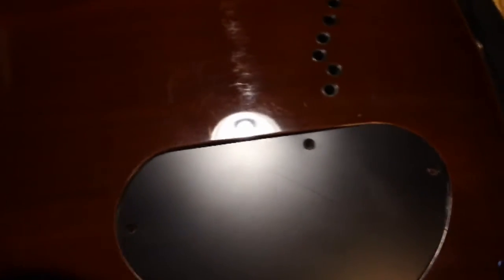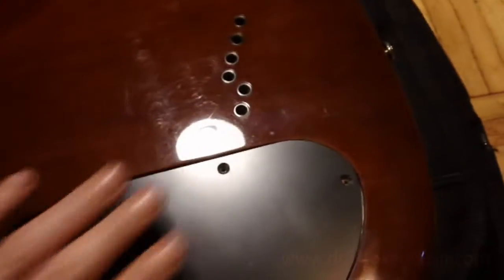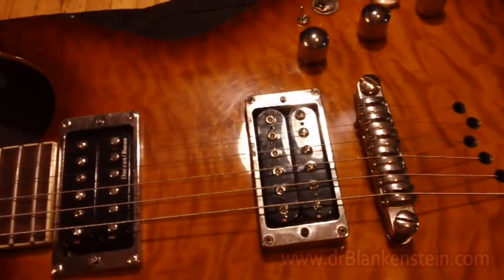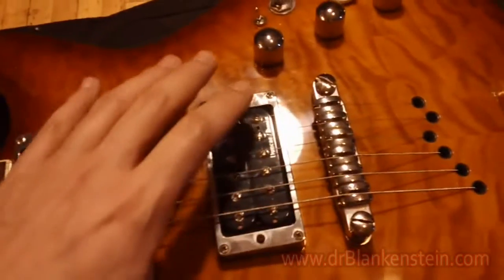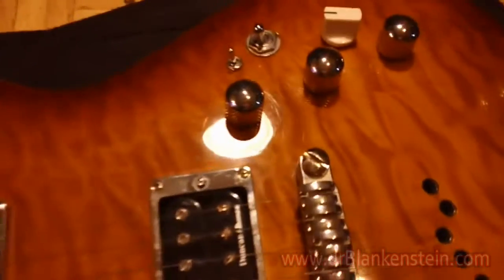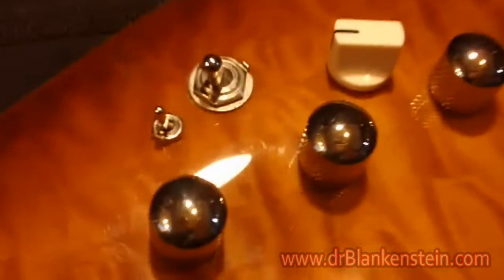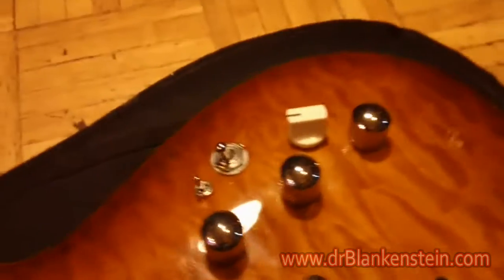A lot of emails I've been getting seem to be from people who are on the fence about putting the Illumring or Mod in their guitar. Obviously there are inherent concerns with doing modifications to an instrument you really love. So I thought I'd just walk you through it. I just did the modification on this beautiful Ibanez here. Of course you can always go to your luthier — the guy that sets your guitar up — and let him put the mod in.